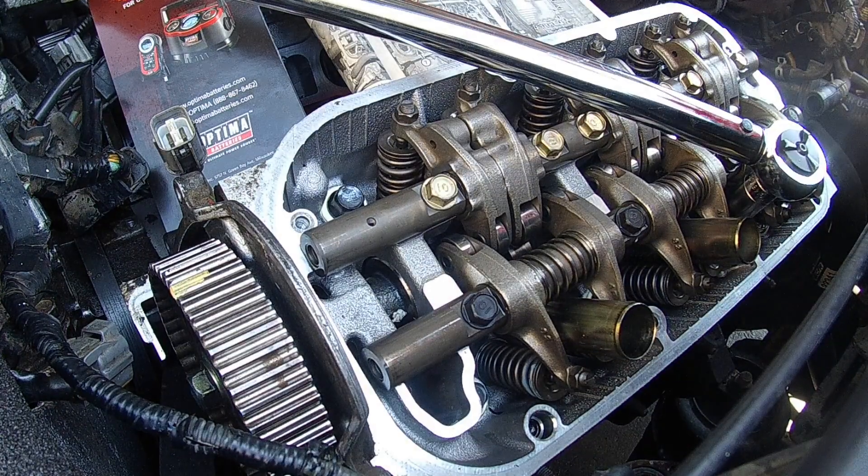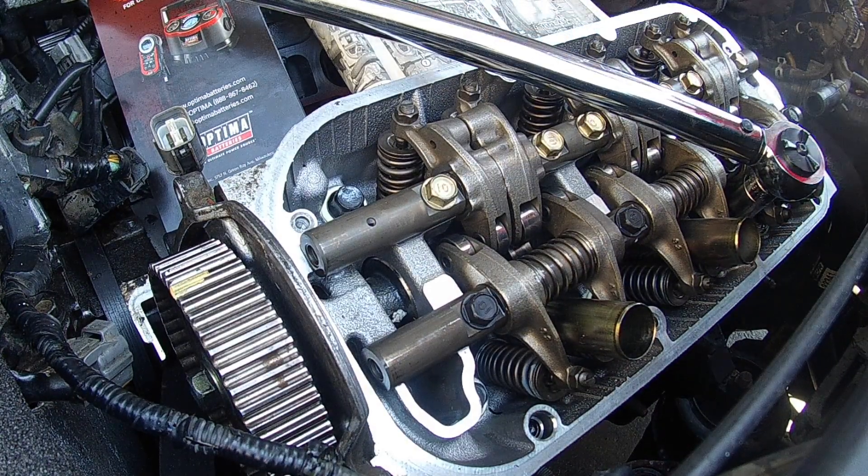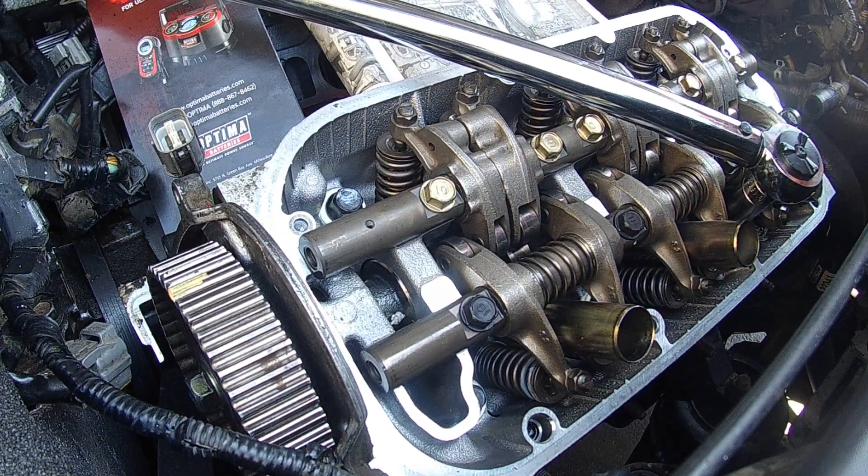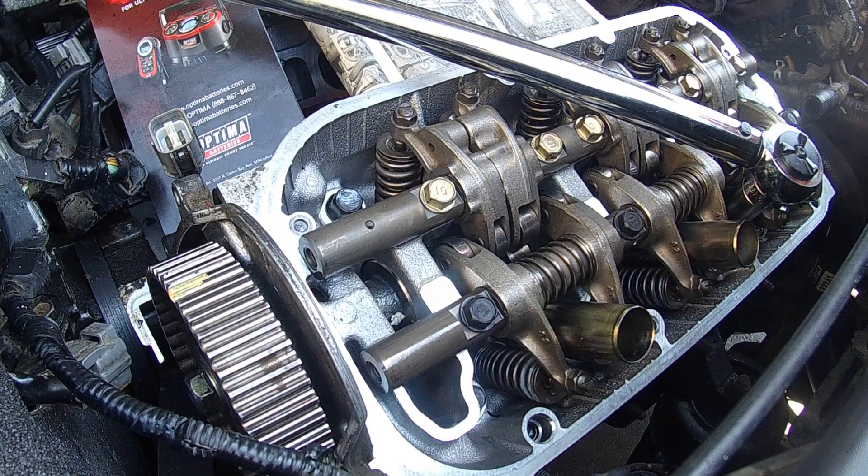So you're going to go around and follow this procedure — one through eight — you're going to do it three times. You're going to go to 29 foot-pounds, 51 foot-pounds, and then 72 foot-pounds. But this is only for head bolts that are six-point. If they're 12-point, the torque sequence is different, and it's different if you use new bolts or if you use your old bolts. I'll put that in the description below.